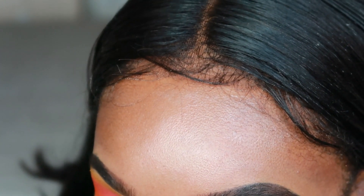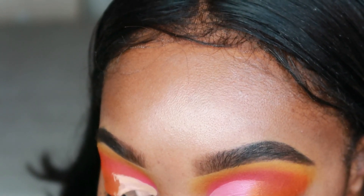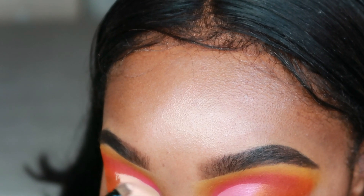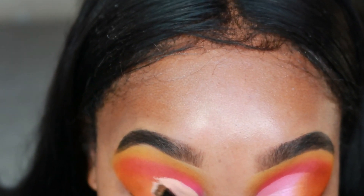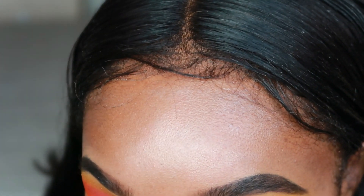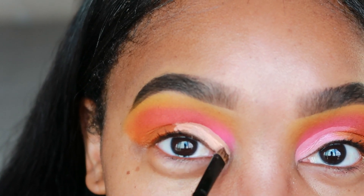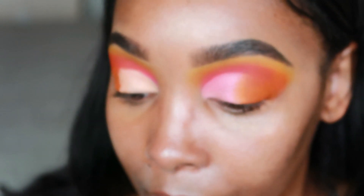I try to get both eyes to match as much as possible. My eyes are always more like sisters than twins. I follow the tear duct piece and then go up like that — that's basically all I'm doing.